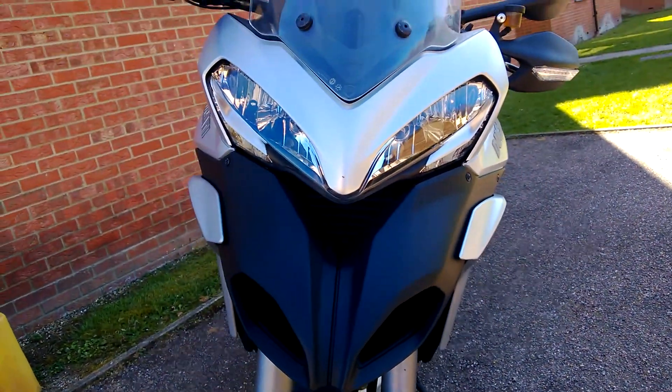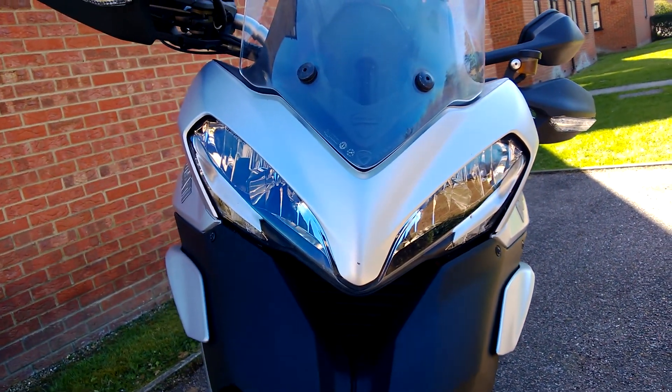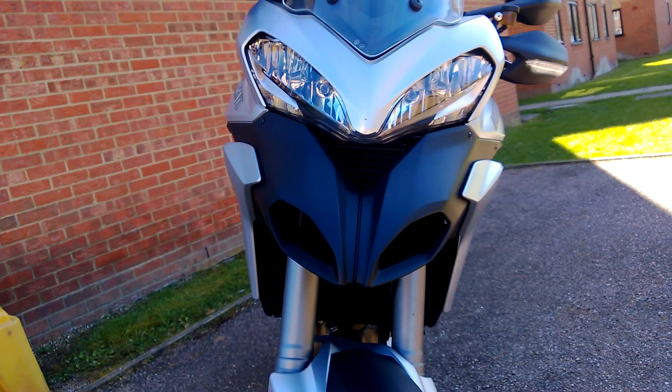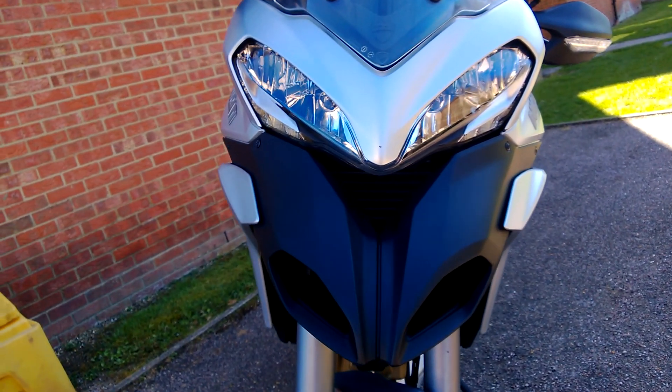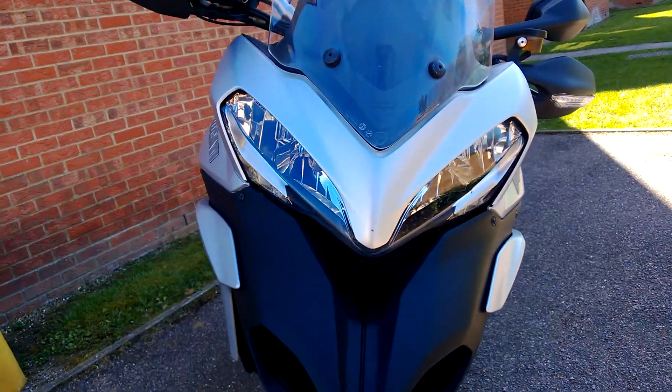By the looks of it, it is killing. It does make you go for that kill — it actually has the kill with the feel of power and all the responses that it gives. It's just like a human body; it's so flexible even on the motorway.